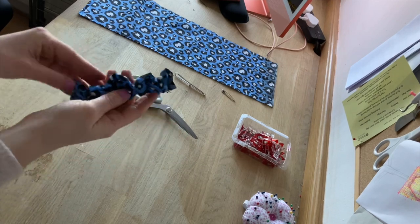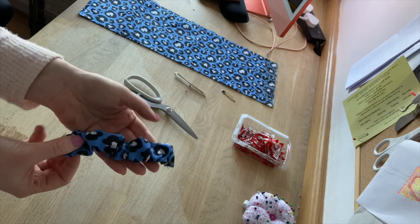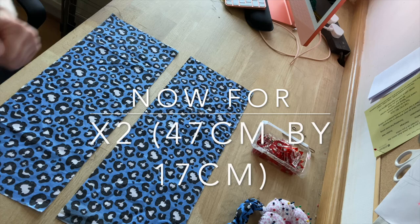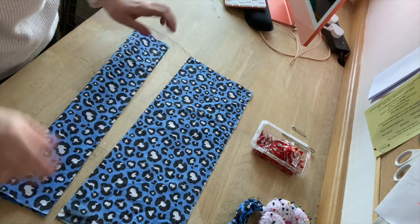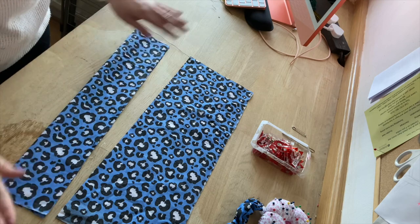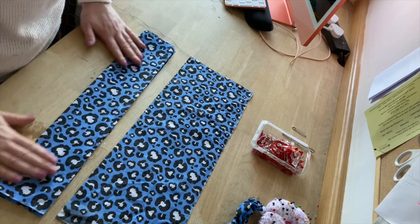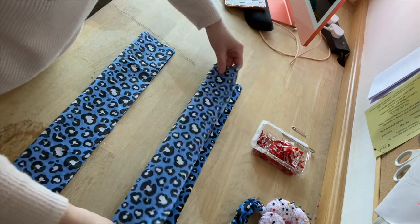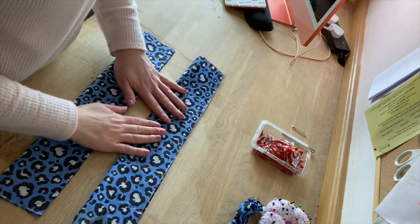Once that's sewn it should look like half a scrunchie, or a scrunchie that's not tied together. Now for the bigger parts of the fabric — so 47 by 17. Fold both parts of the fabric in half and tack into place, remembering to always fold inside out.